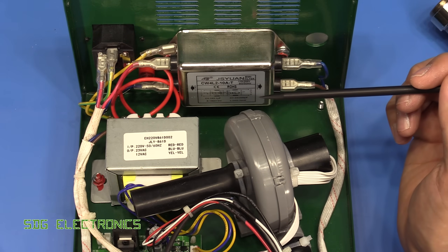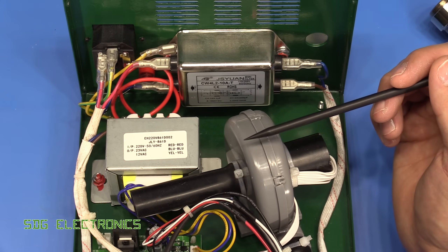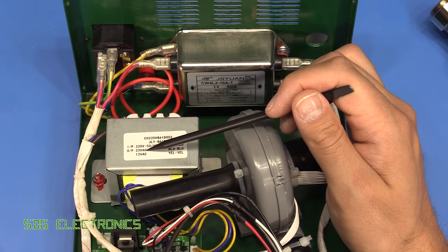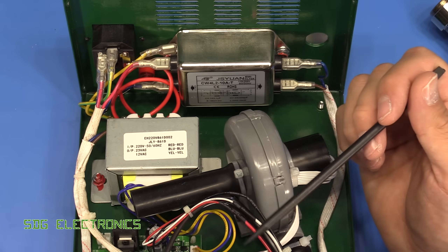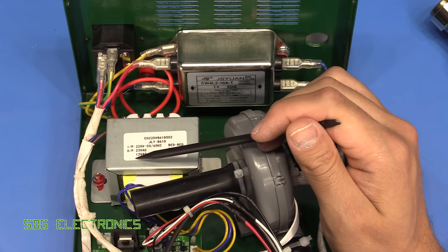We've got a transformer here for providing the lower voltage signals. The 1.2 kilowatt heating element will be powered directly from the mains switched through a triac, but the brushless DC motor will probably be powered from the 23 volt AC winding on the transformer, and we'll be deriving all of the control electronics power from the 12 volt AC output as well.